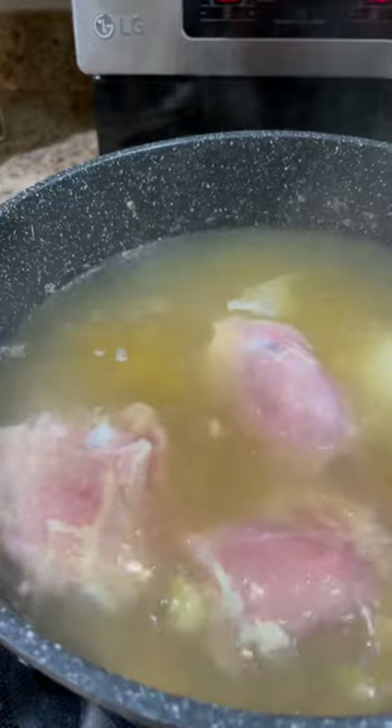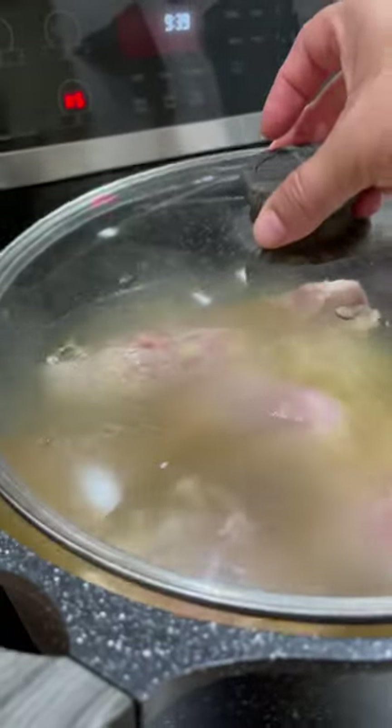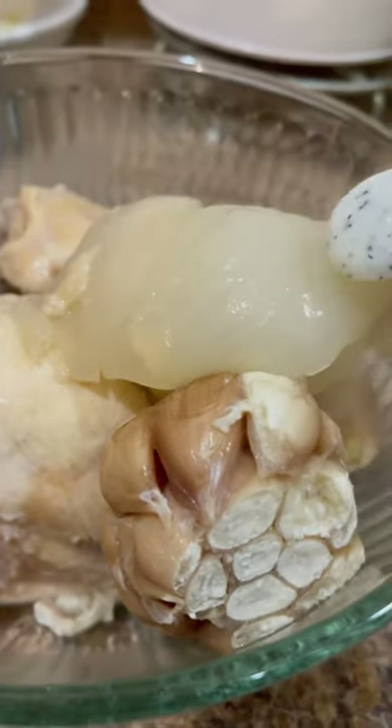The nixtamal has been boiling for about an hour and a half. I did end up adding a little bit more water, and to add more flavor to the broth I'm going to add five to six bone-in chicken thighs. Cover and boil for an additional 30 minutes, then remove the chicken thighs along with the onion and the garlic. Once the chicken is cool enough to handle, shred it and set it aside.